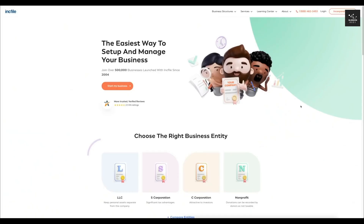I'm here on the Incfile main page. You can get to this link by clicking on the link in the description below. I'm going to come up here and click 'Start My Business'.